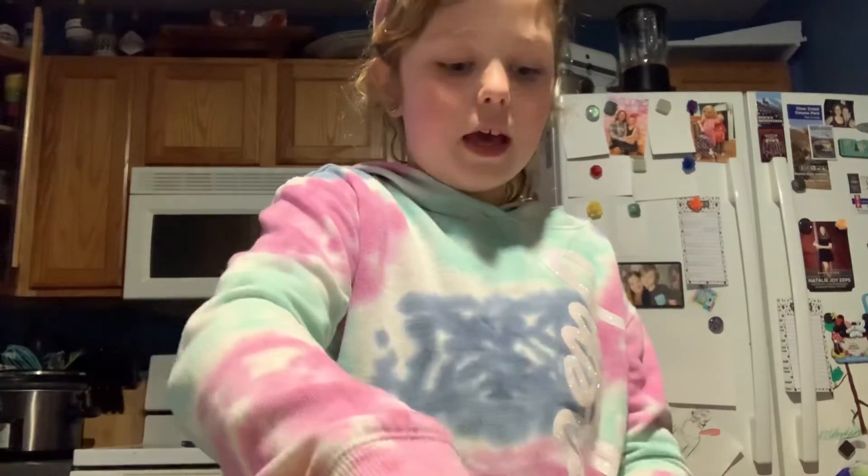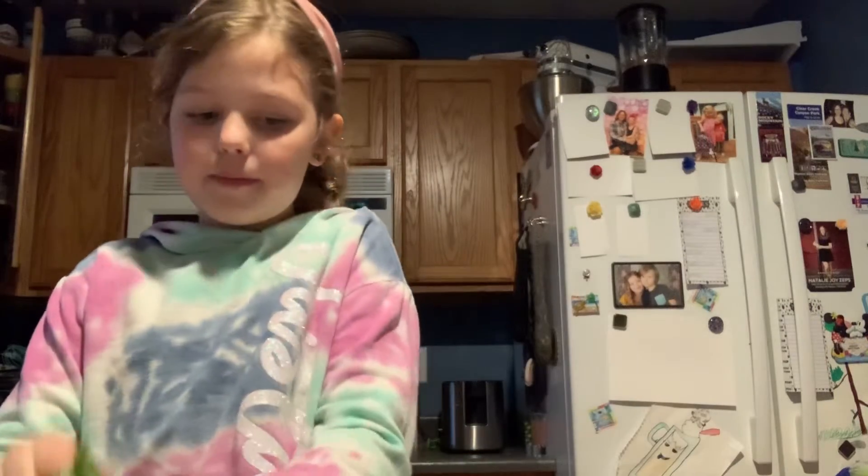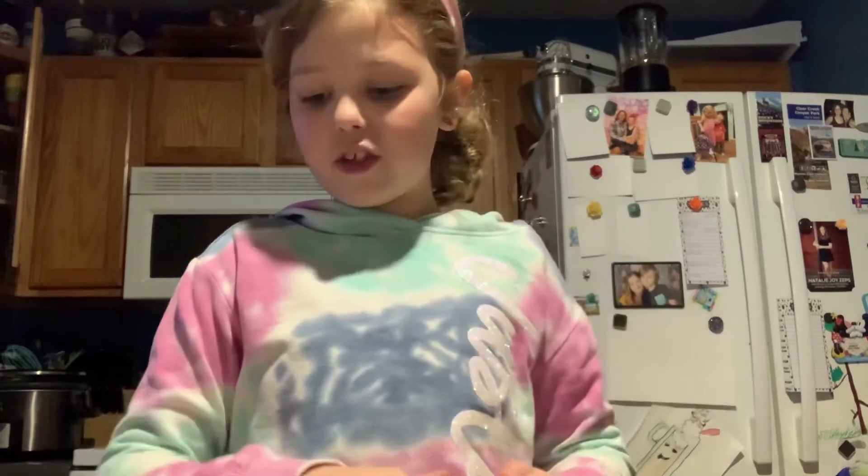I have my carrots all cut right here and I just set those off to the side and we're going to start making our salad. I put a bed of lettuce in the bowl and now I'm going to grab some parsley and sprinkle that on. And we have our little bedding of our salad.